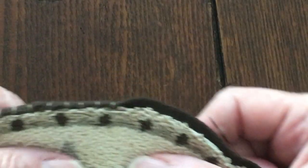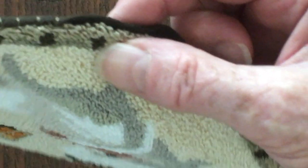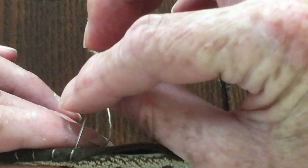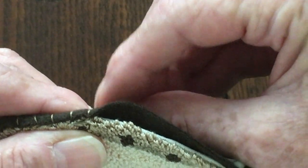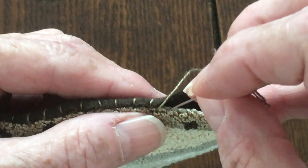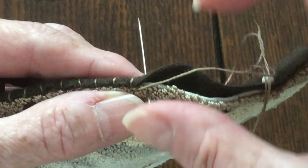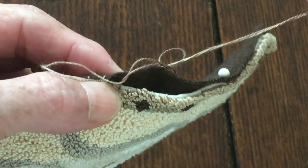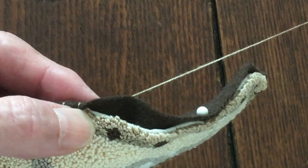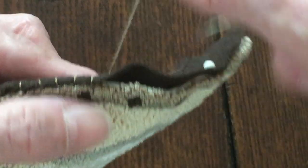I wanted to show you how I add the back of the wool and stitch the edges. What I do is come up through the back and catch the edge of the weaver's cloth, come over a quarter of an inch, hit the edge of the weaver's cloth, go down through the back, and I hold the loops with my thumb and pull the thread down — that way the thread is concealed behind the loops.